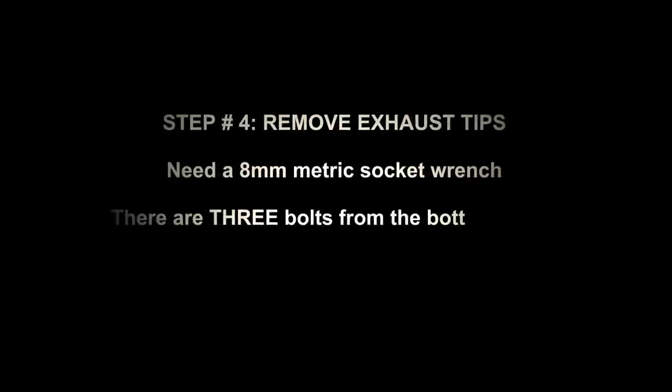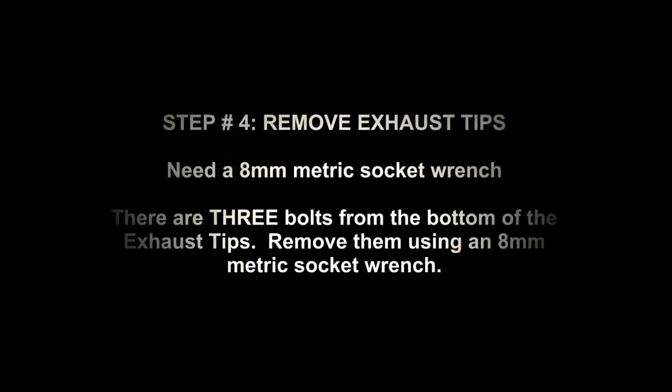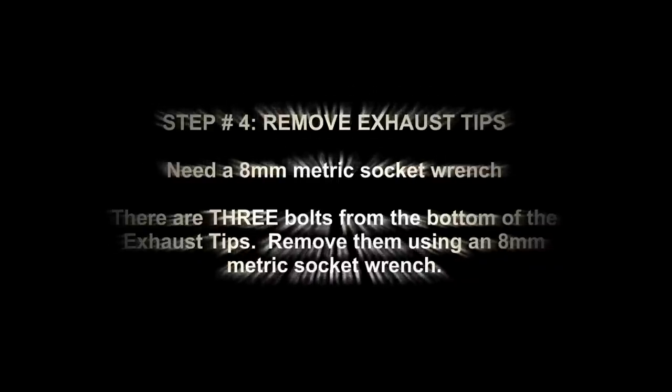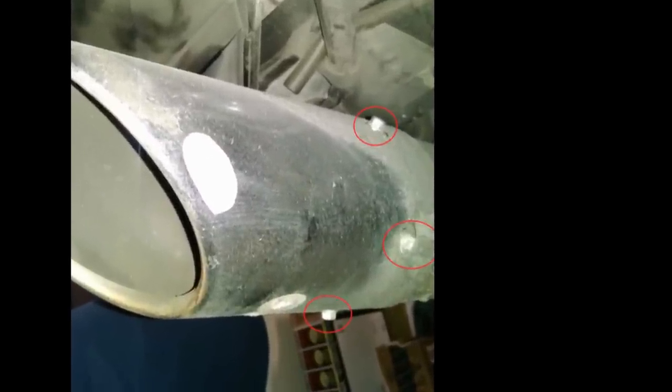Next, you're going to remove the exhaust tips. You're going to need an 8mm socket wrench. There are three bolts from each tip, shown toward the bottom and the inside of the bike.